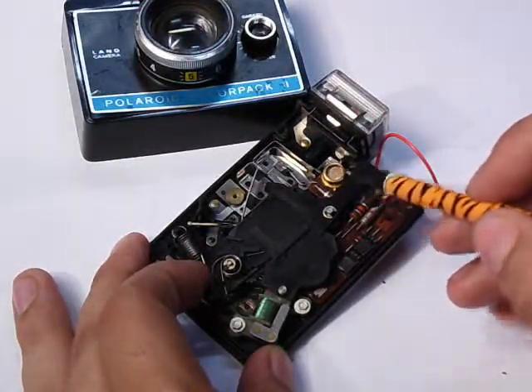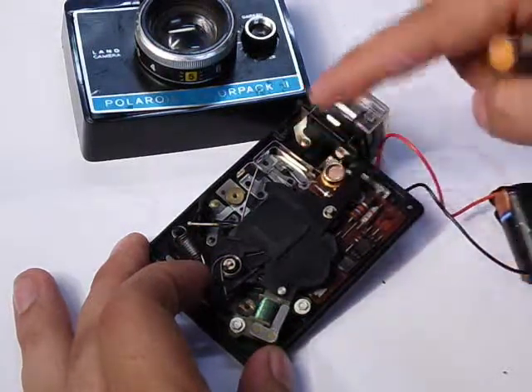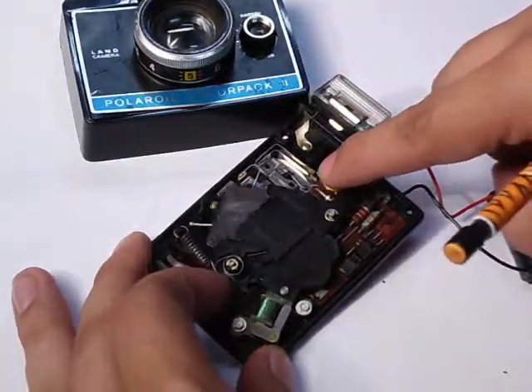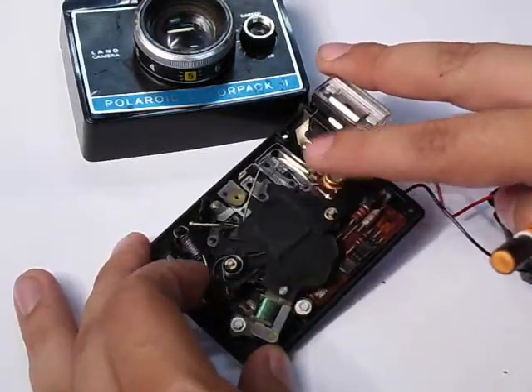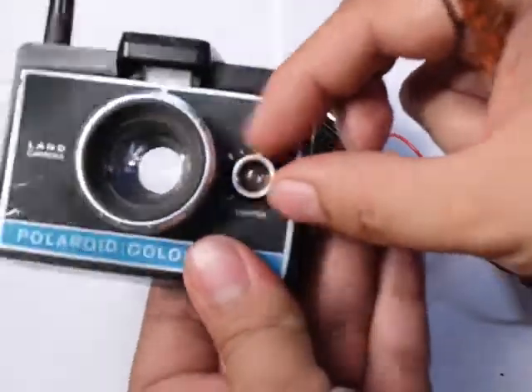Right here you have the photocell, which is what determines exposure on these cameras. If it has light, you get a fast shutter; if it has no light, you get a slow shutter. You can see right there — if I cover it up, it gets a slower shutter.